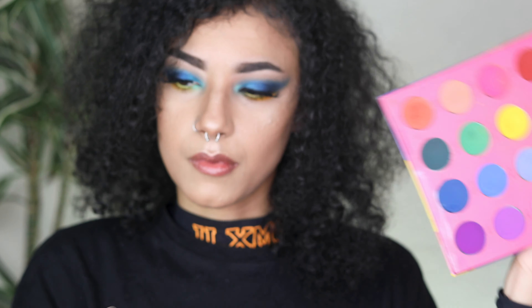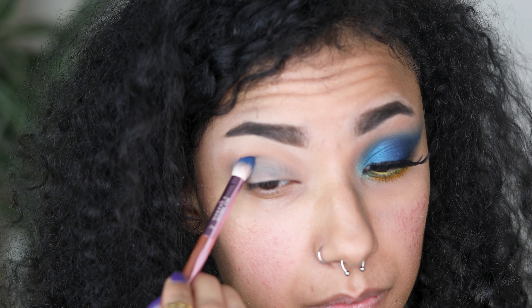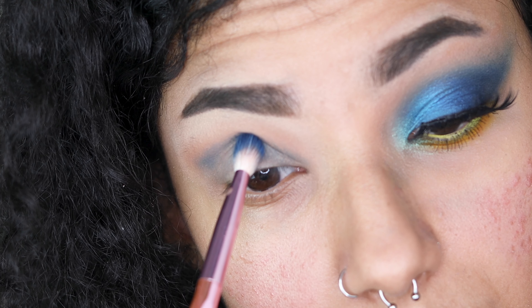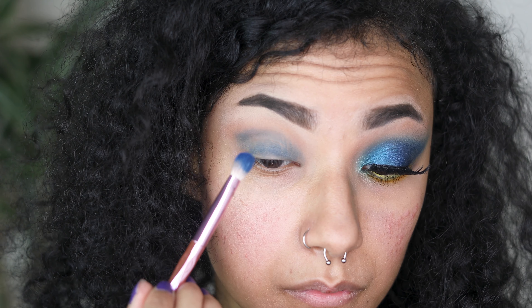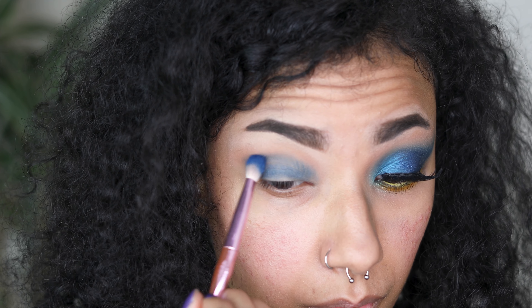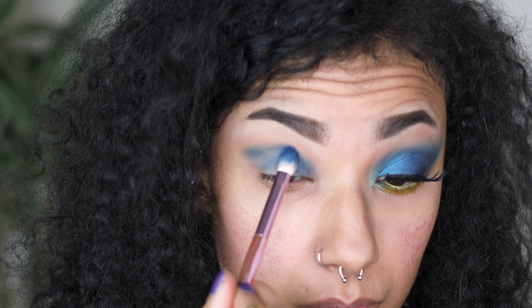Moving on to the blues — I'm taking Yacht Life from Coloured Rain's Vivid Pigment Palette. What I've done is pressed the eyeshadow above my crease very gently because I want to keep an eye on how high I'm making the new crease for my eye shape. I'm gently brushing it with the side of the brush to work the colour into itself, and I'm going to continue pressing it into my crease and just above, as well as more or less all over my lid.